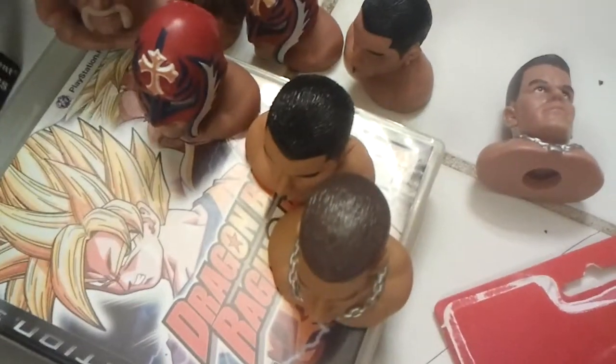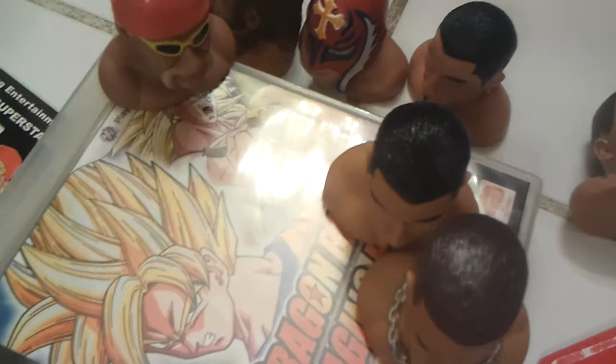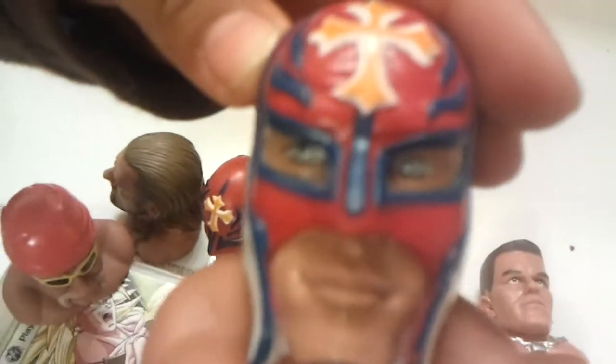I think there's something on his back. He's going to scratch right there. Let's see Rey Mysterio. Rey Mysterio looks like him — blue eyes. Blue eyes, pretty nice. Everything's pretty nice.